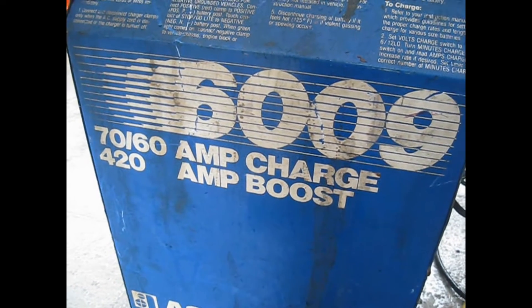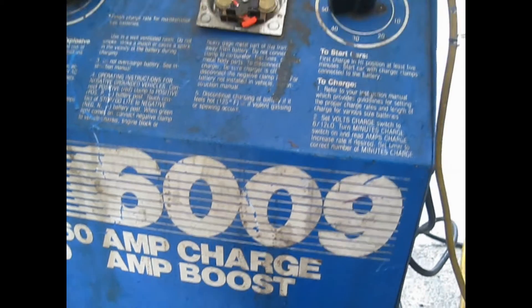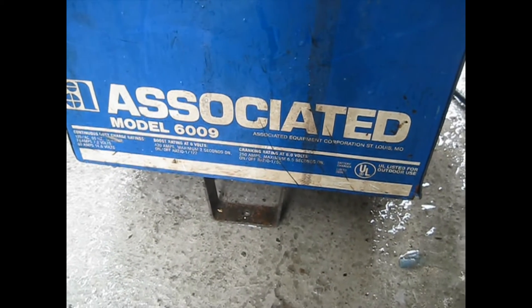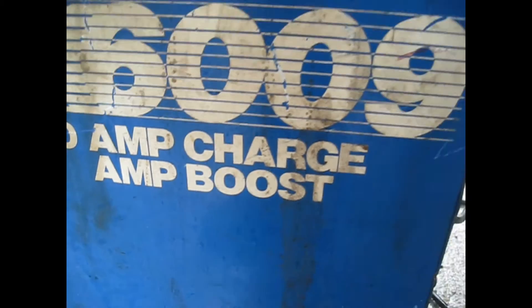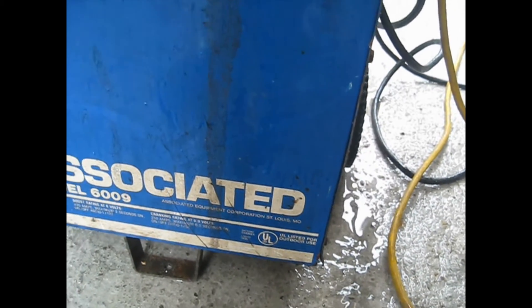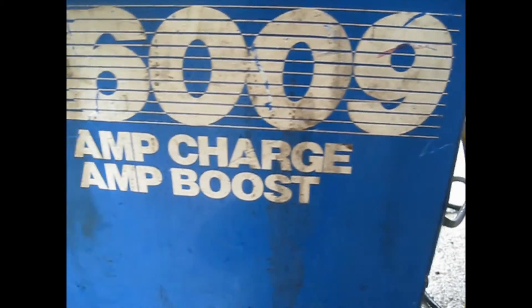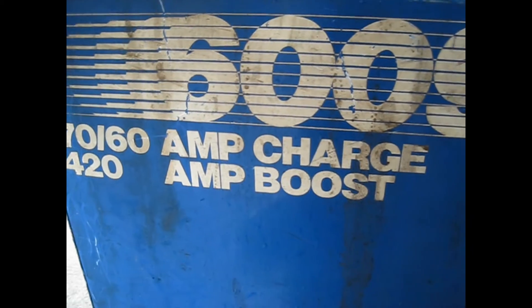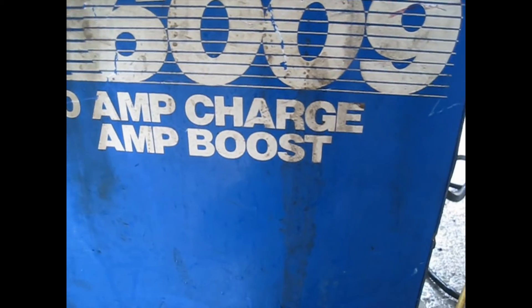This is how to use a charger to charge your battery. This is an Associated model 6009. I bought it from a retired diesel mechanic for $25 on Craigslist — 76 amp charge, 420 amp boost.